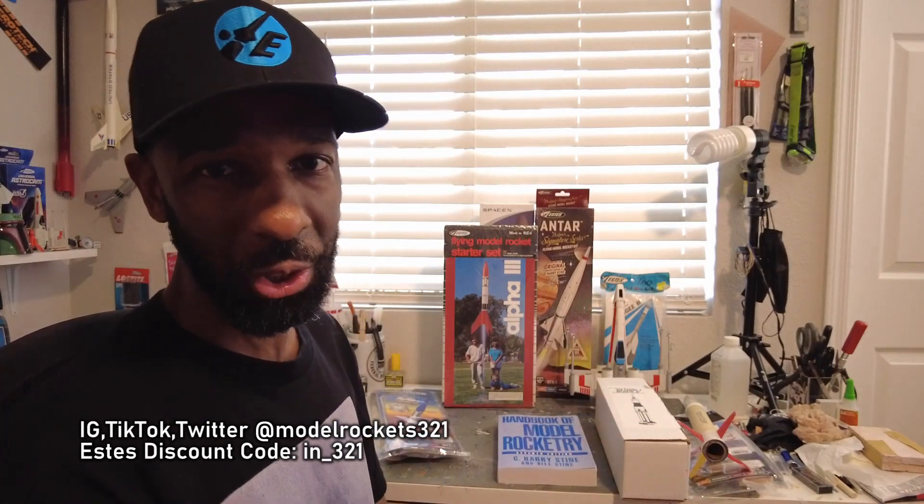I'm going to dive right into this. I have some random stuff — I'm going to do two unboxings on screen and show you a couple more things I think are super collectible or going to be collectible. We're going to start off with this rocket right here.